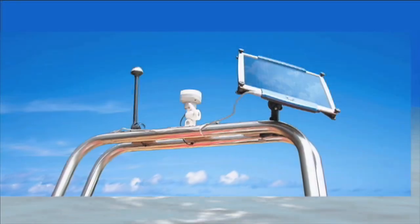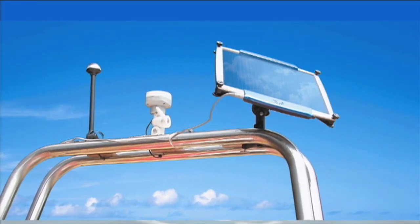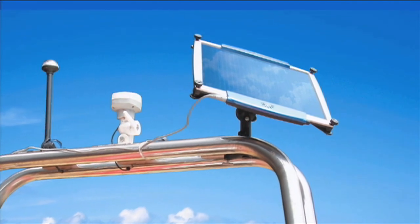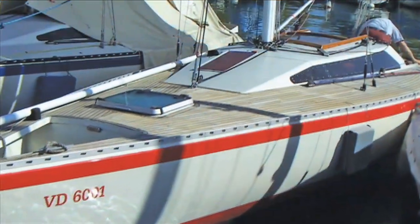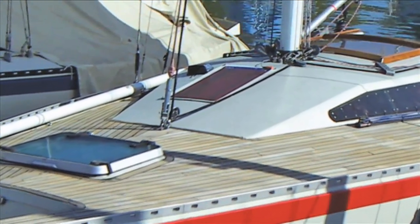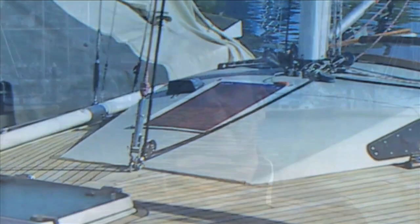So what is solar charging best used for? For small boats, a solar panel can be used to keep the battery fully charged when the boat is sitting on a trailer or sitting at a slip. All batteries self-discharge and a small panel can eliminate the problems caused by dead batteries. Using a panel to maintain a battery is also useful on bigger boats that are on a mooring. Without shore power, these boats need a way to keep their batteries charged. Since solar panels put out pure DC power, they are excellent chargers as long as they have a regulator in the circuit.